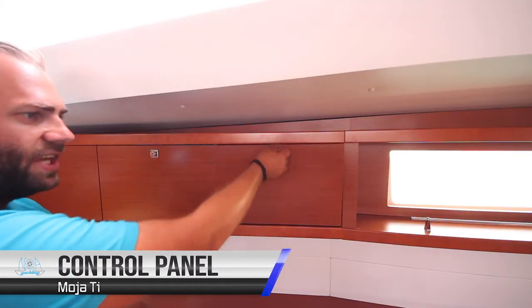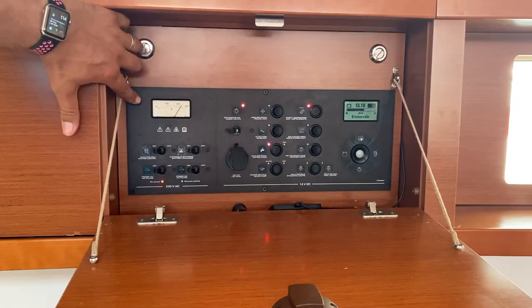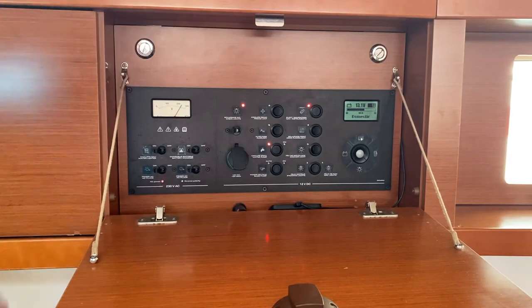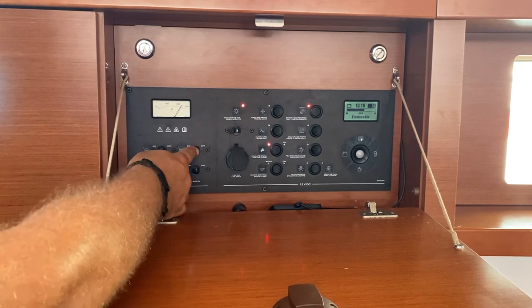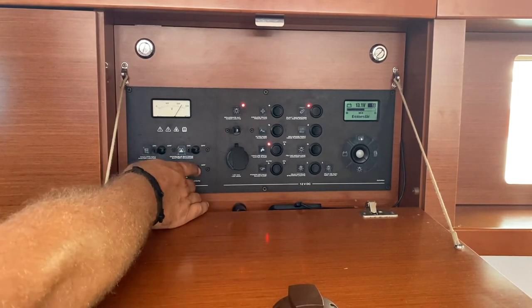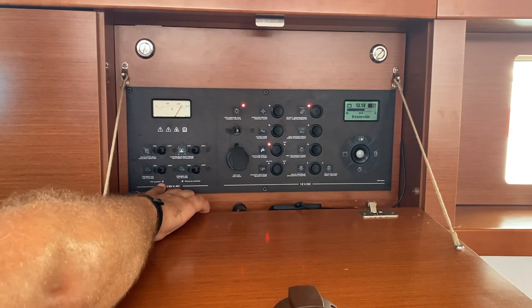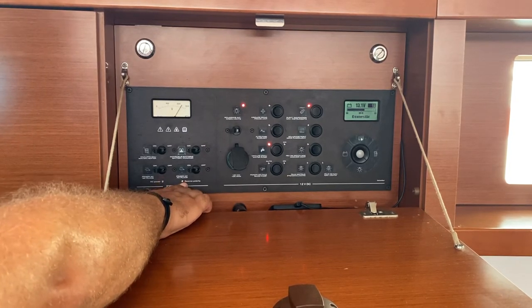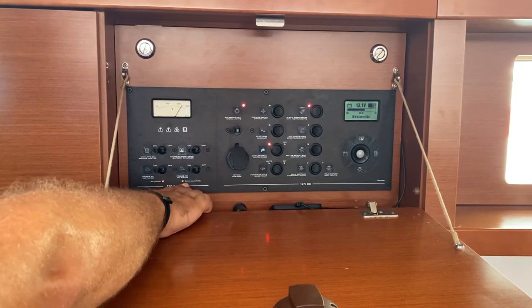The main control panel is here in this locker on the port side of the saloon. Here you have your 230-volt AC connection and information, your voltage meter, water heater, battery charger, and the plugs throughout the yacht. When AC power is showing here, it means your 230-volt shore power is connected correctly. If reverse polarity is showing, it means there's a problem with the power on the dock — see the dock staff about this.